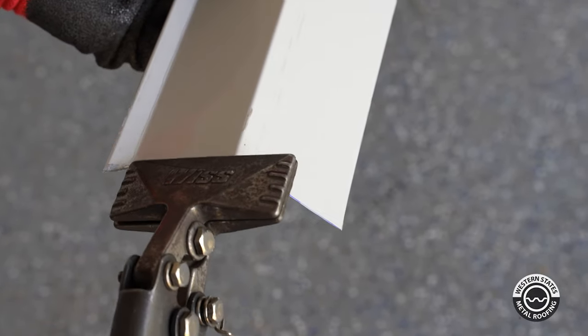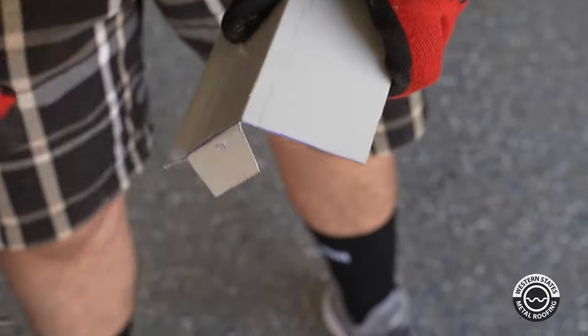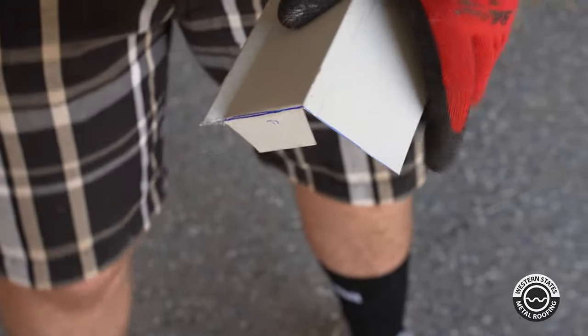We're going to take our small hand benders and fold this around. And now we're ready to install it.